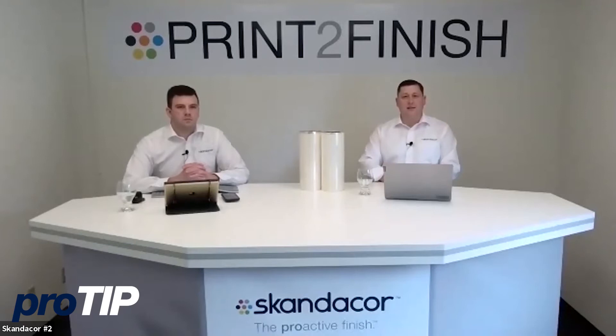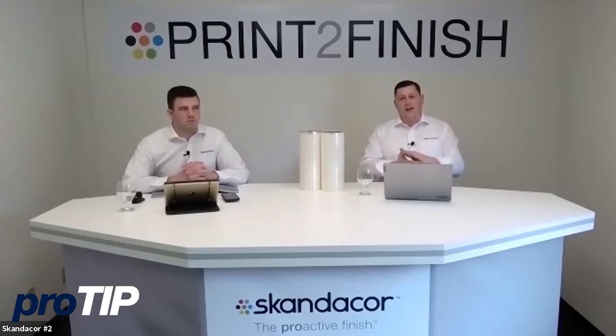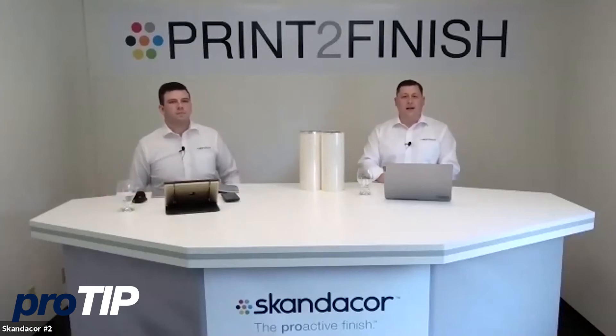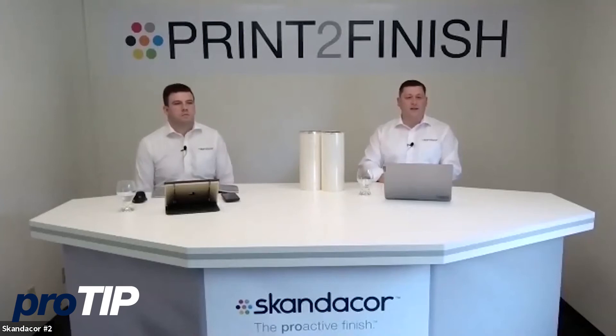What Sleek Pro does is: we lay down our toner base in the area where we want the foil, and when we run it through the Scan Decor device, the foil is wider than the image area we've laid down with our toner. Under heat and pressure we fuse our specialty Sleek Pro foil or spot effect to that toner or digital ink. Then at the back of the machine, as you can see, the excess foil on the liner is wound away.